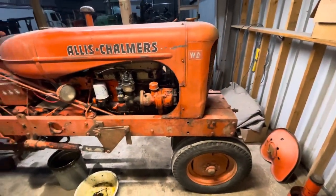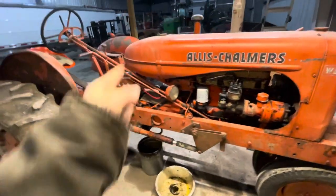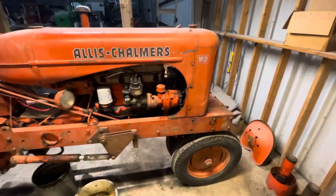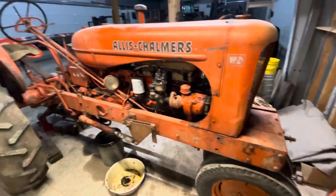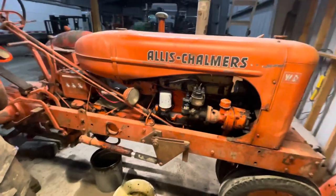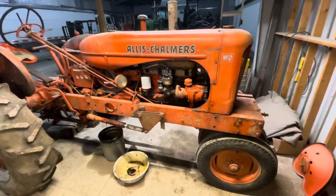This one actually sat under a roof. That WD-45 — my cousin had actually let that one just sit outside, which is the worst thing you can do. But other than that, it's a good little tractor. Starts good, runs good. And so that's the old WD.